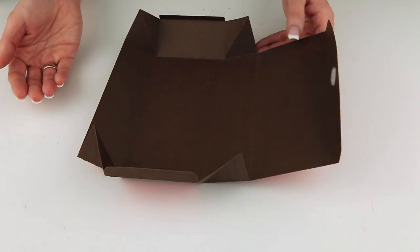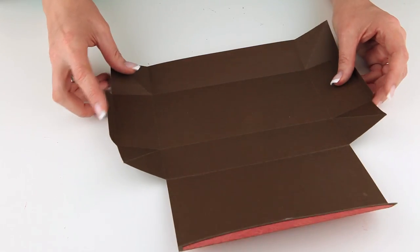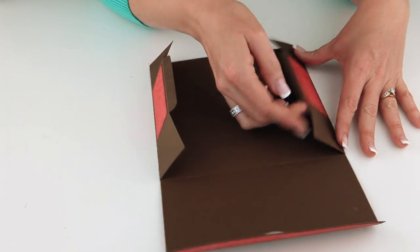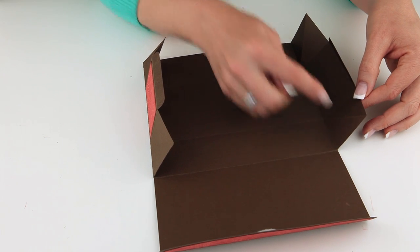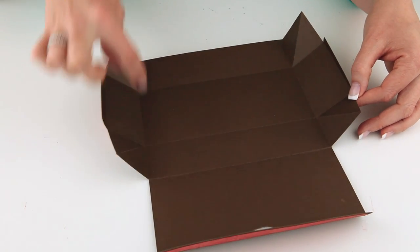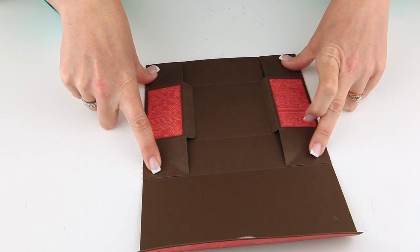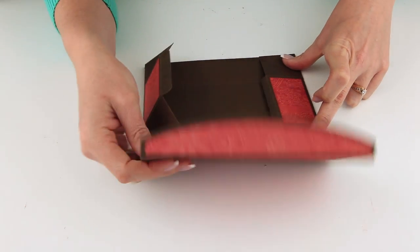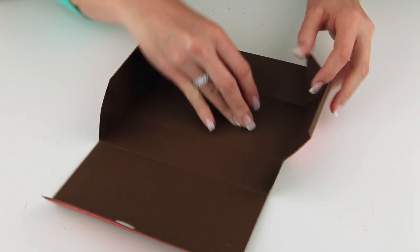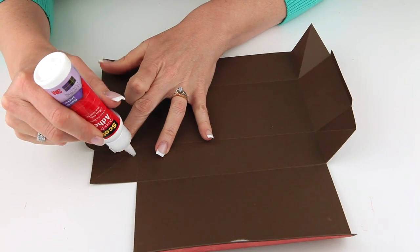Once you have everything folded on the score marks, we're ready to assemble. On these two side panels, this little triangle right here is where we're going to put our glue — the two outermost triangles on each side. Those positions where my fingers are will be glued down. These other triangles will be left free so that the box can actually open up. So let's go ahead and put a little bit of glue on those panels.